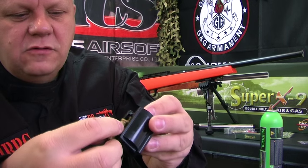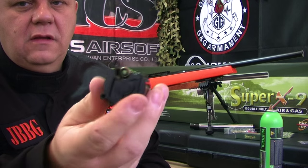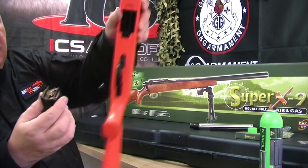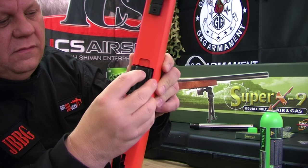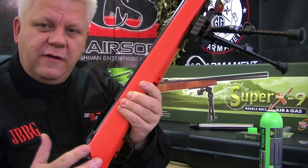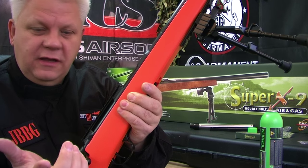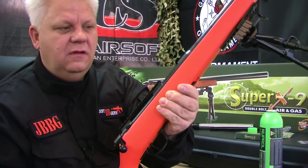It's a bit fiddly but I think that's all part of the fun. Load your shells in, move bits out of the way, and this magazine slides into the bottom of the gun facing forward and clips into position.